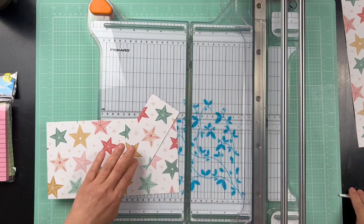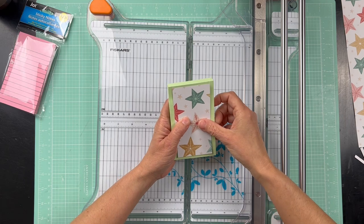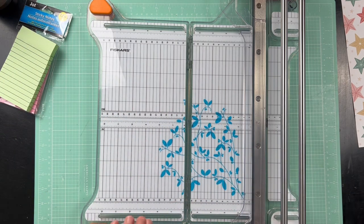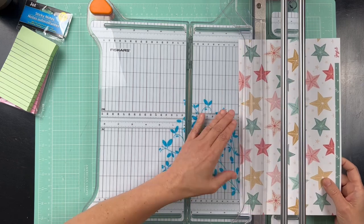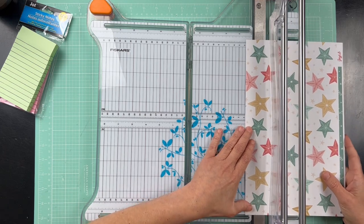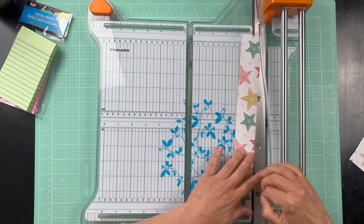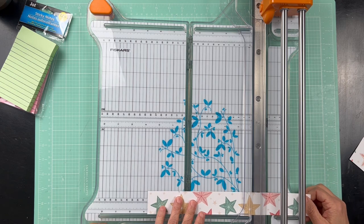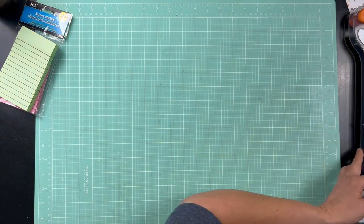The backer just needs to fit on the back of your notepad. Then the last cut is your belly band — this piece goes around your book as a closure. Cut it about one and a half inches thick, then turn it and cut at eight and three-fourths inches. Okay, I'm going to move the trimmer out of the way and put my scoreboard up. If you don't have a scoreboard you can use a ruler and a stylus.